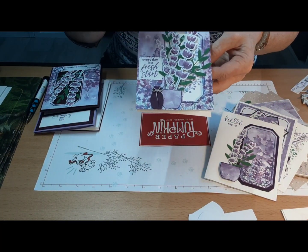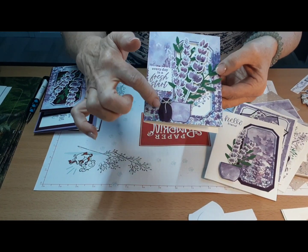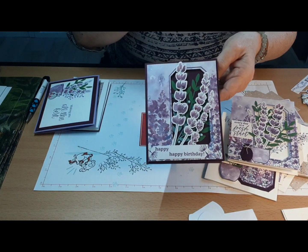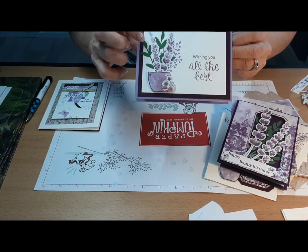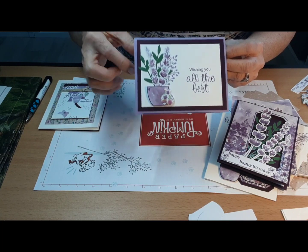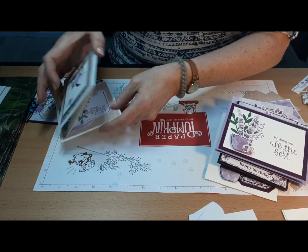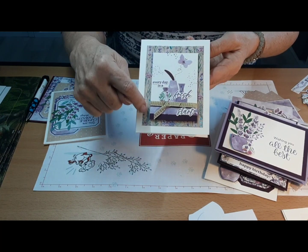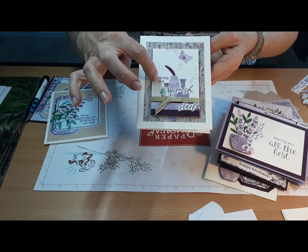This one uses the negative piece of stamping underneath on the card base, with some of those vases in there. This one was part of the kit — I used it to do the background in the darker color. I'll do a still frame in a minute, but I wanted to pull those vases and pots in, using the highland heather and blackberry bliss, trying to pull those colors together. Then again with the vases, a little butterfly punch from that paper gives it more interest.